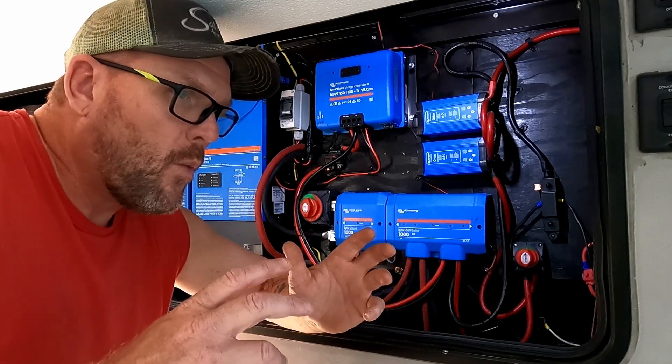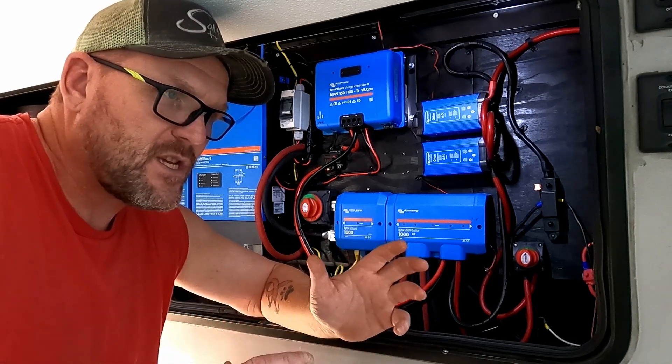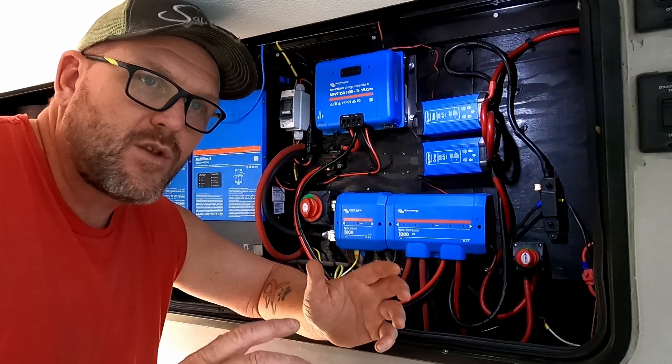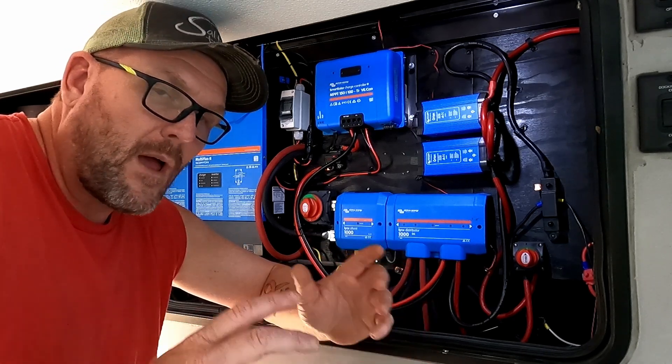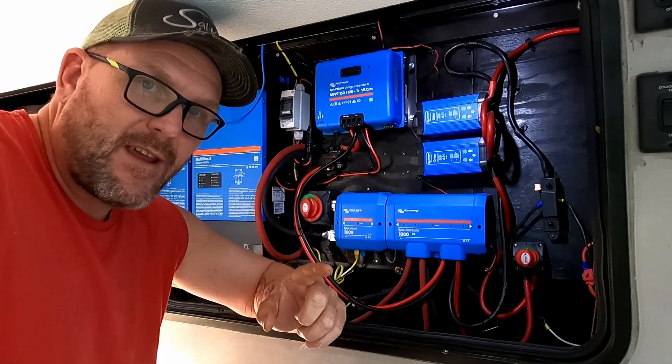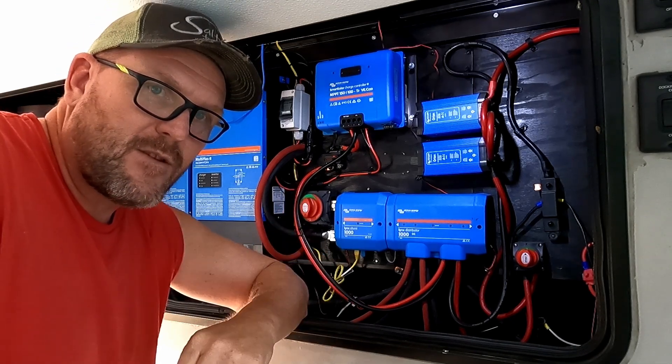Hey guys, welcome to another video. We're going to talk about why people seem to have so much apprehension about stepping away from a 12-volt system and going with a 24-volt or 48-volt. I'm going to explain to you why exactly it's not that scary and it's pretty simple.